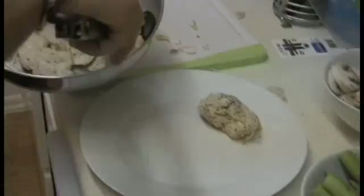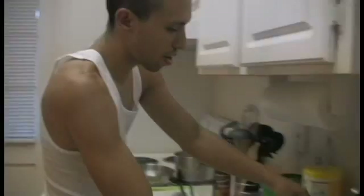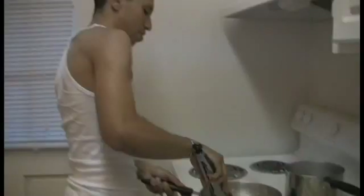This is where everything starts. We're going to add our garlic, we're going to add our onion. Hear that sizzling? Lovely, beautiful. So as you can see, things are starting to look beautiful, getting all nice.